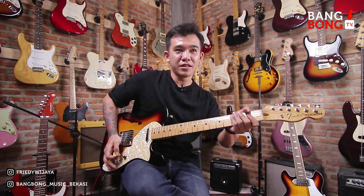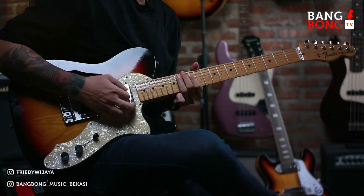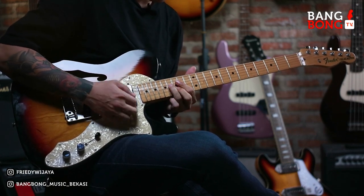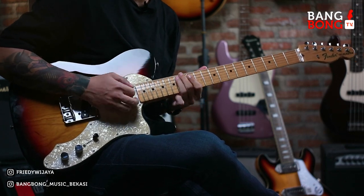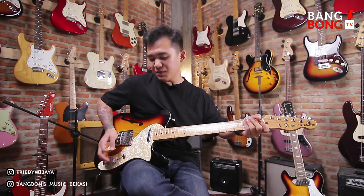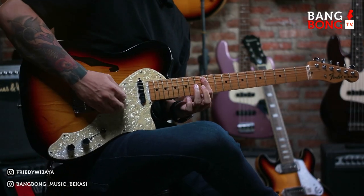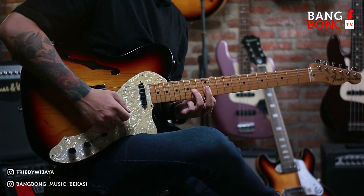Kalau udah bisa nanti kita next tutorialnya, kita bikin lagi. Ini yang kedua. Jadi kita bisa slipin double stop. Tetap kita pakai pentatonic, karena blues kental banget di pentatonic-nya, jadi kita tetap mainin scale yang tadi ini. Cuman kita lebih banyak kasih double stop. Double stop itu apa sih? Double stop itu adalah kita ngemainin dua atau tiga nada, bahkan lebih, secara bersamaan. Jadi kita pentatonic-nya tadi cuman, kurang lebih cuman begitu doang.